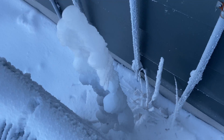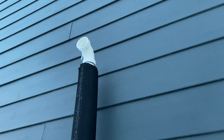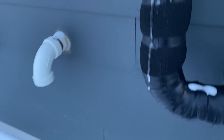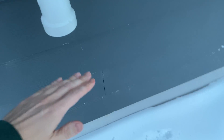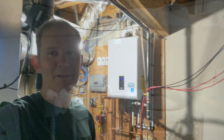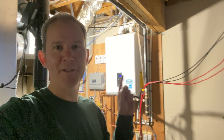What can happen is you can get icicles which will slowly drip off the exhaust and could accumulate right here and block the exhaust. Or you could get a lot of snow up against the side of the building and not be able to vent properly. Obviously no issue there.